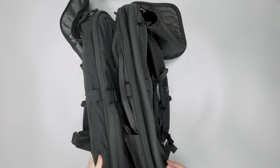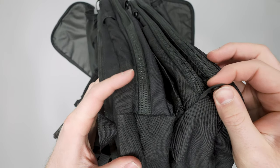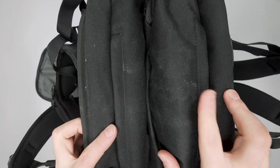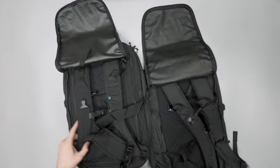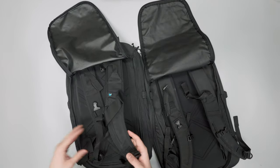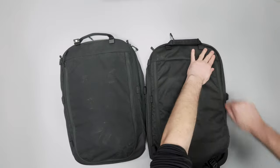There's a little tab at the bottom of the 3.0 that provides a nice place to grab when zipping and unzipping the bag — that's not on the 2.0. The rain cover on the 3.0 also fits a little more snugly and better on the bag for added weather resistance. The load lifters are very similar and you've got the magnetic hardware at the top.